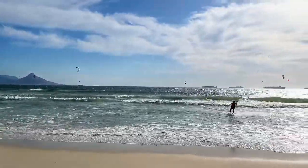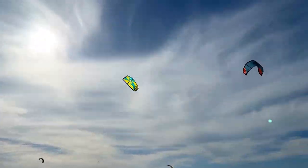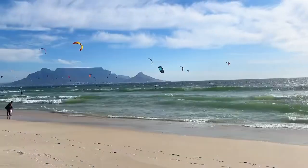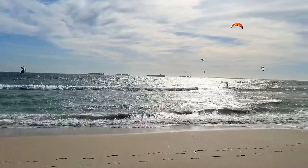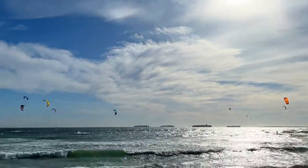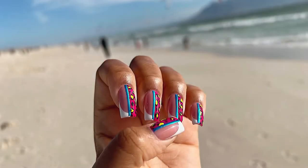Hey guys, welcome back to my channel! It was such a beautiful day today, I had to head over to the beach. In case you didn't know, I'm in Cape Town, South Africa — you can see Table Mountain back there. Summer is right at our doorsteps, and I thought it would be cool to take you guys with me to the beach today. This is the set we're going to be creating using fiberglass.